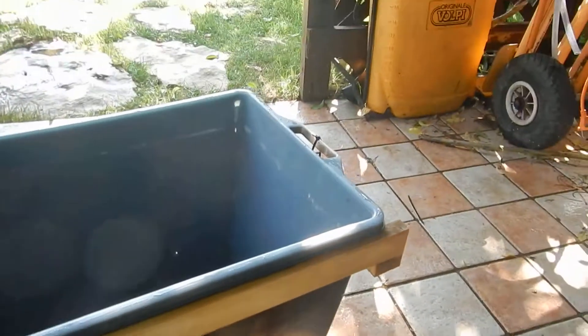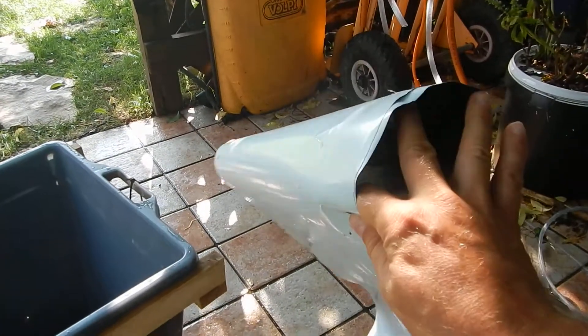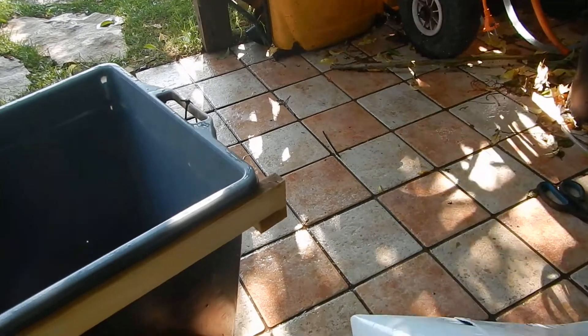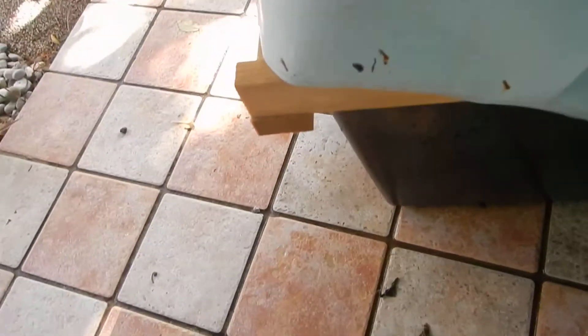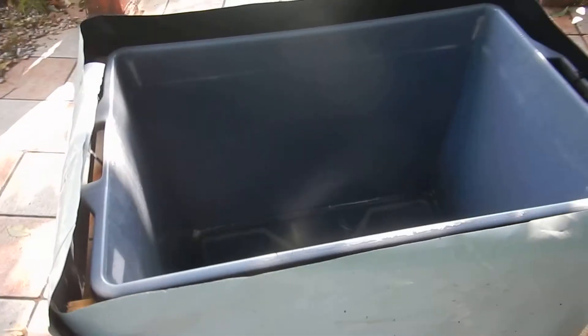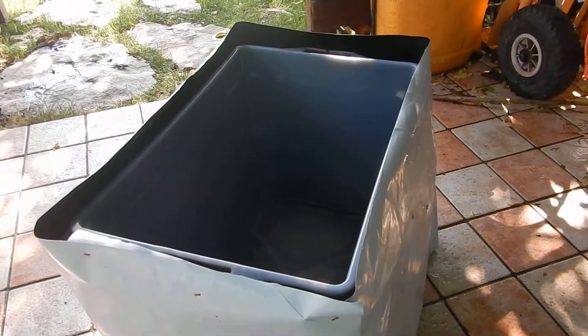The next step: I took some panda film — white outside, black inside — and I wrapped the whole system. Here it is, so simple as that.